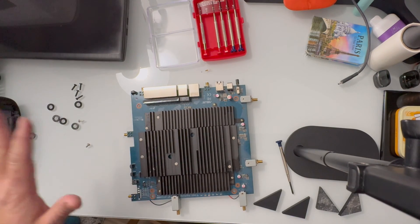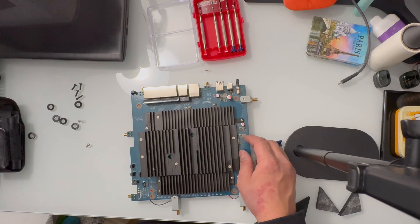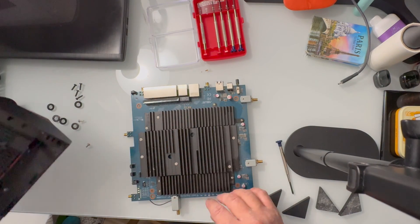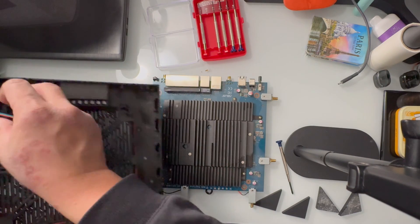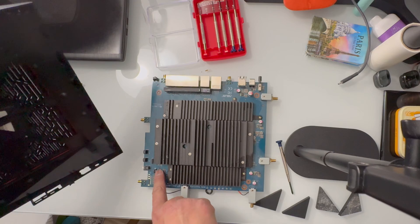I've already checked and there is no damage here — thank God — at the motherboard. So let's go ahead and put this back in. First thing is we want to connect this RGB controller down here.